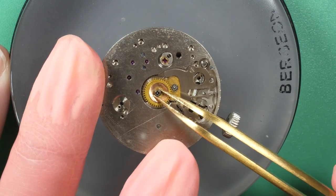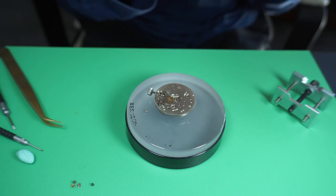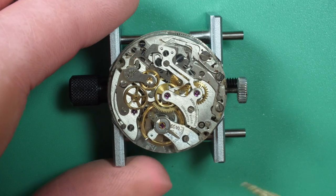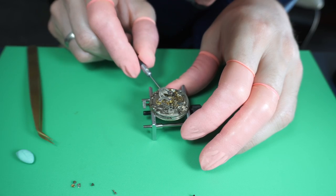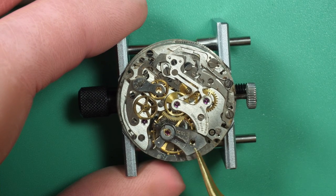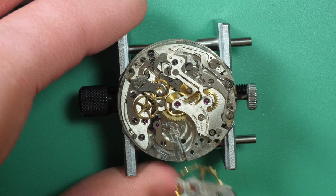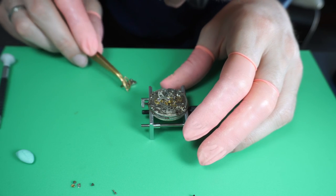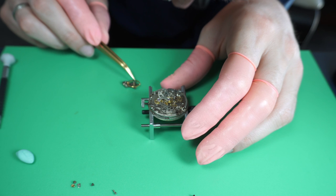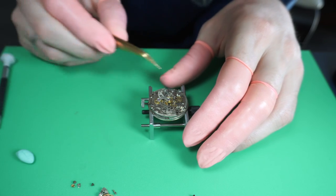Now let's start to disassemble the movement. First I'll remove the wheel and cannon pinion on the dial side using a presto tool, because the cannon pinion is friction mounted. Then on the other side, I always remove the balance assembly first — it's the most delicate part. You can see this very thin hairspring; you don't want to damage it. I pull it away, check if the spring looks good, and put it aside.